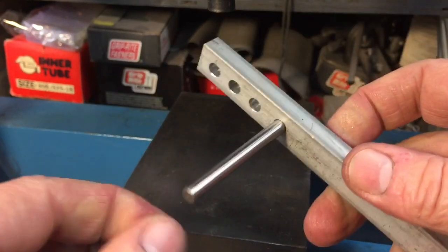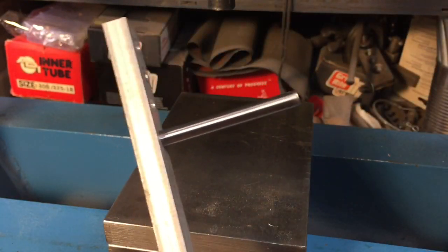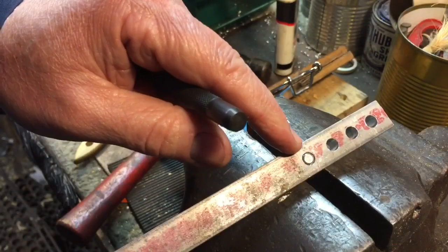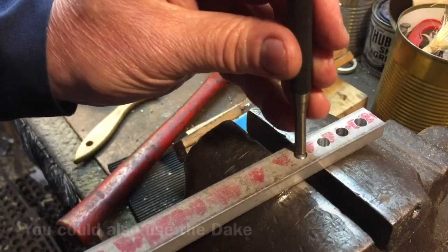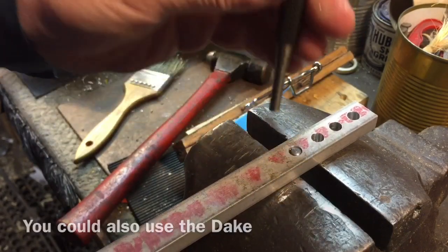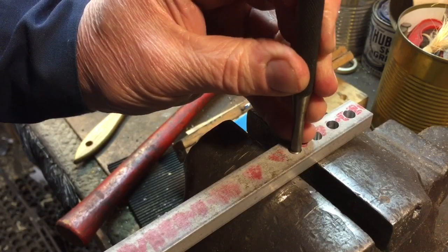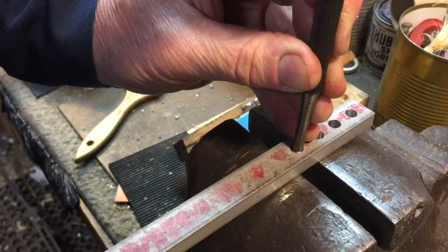The only way to get this out now is to punch it out. To remove a press fit, it's always a good idea to take a flat pin punch that's very close to the diameter — you don't want it too small or you'll mushroom the end of the pin. We have a good-size pin punch here and a ball-peen hammer, and we just tap it out.